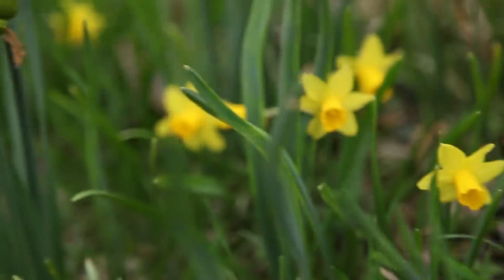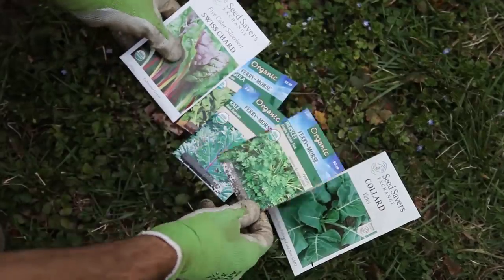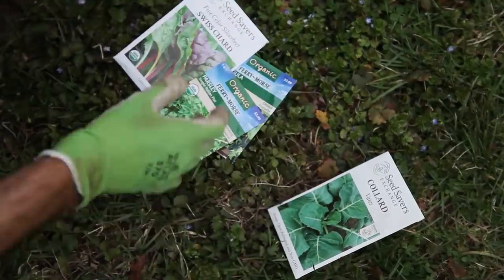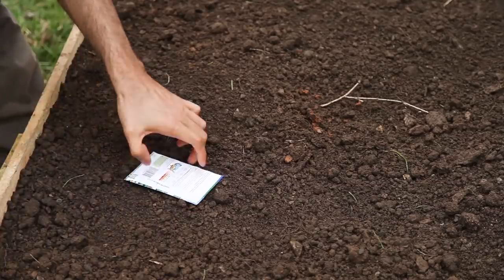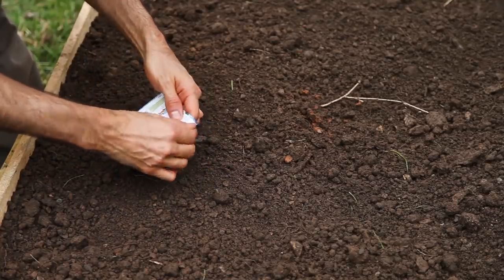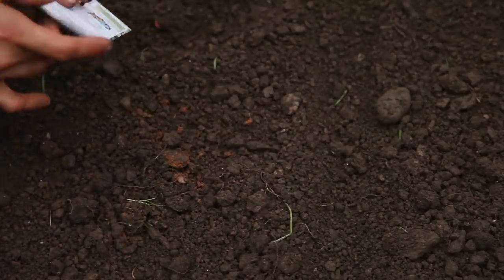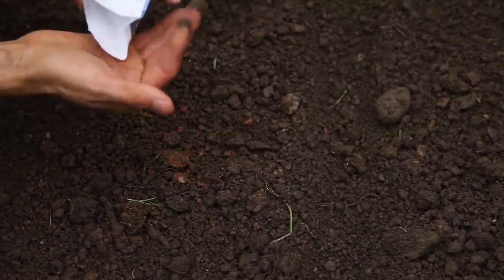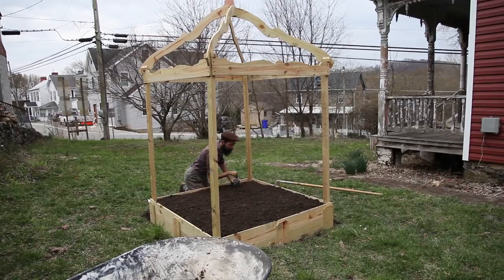Nature's first green is gold, as Robert Frost declares. But if you want to have early greens growing, you may want to start them before the first golden daffodils bloom, either indoors or outdoors directly on the spot with the help of a cold frame. Collard greens, kale, arugula, and swiss chard are cold hardy leafy greens that will tolerate light frosts.